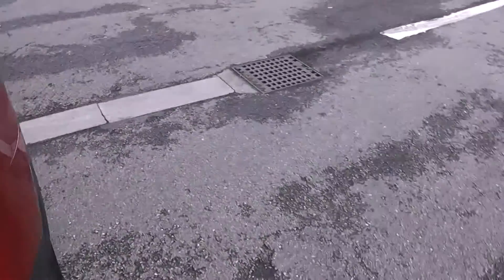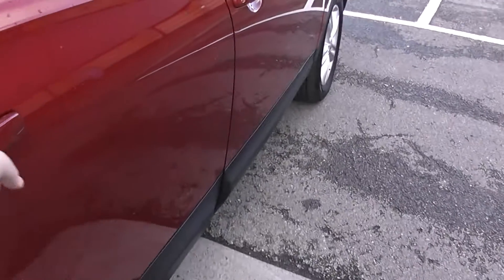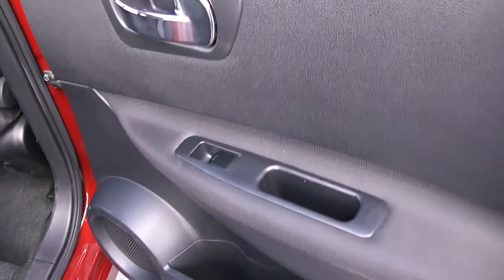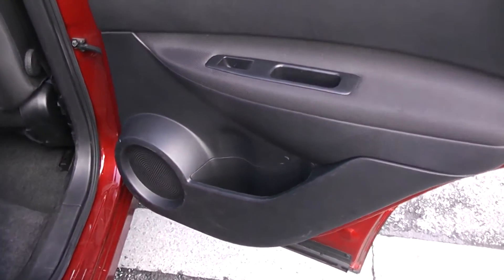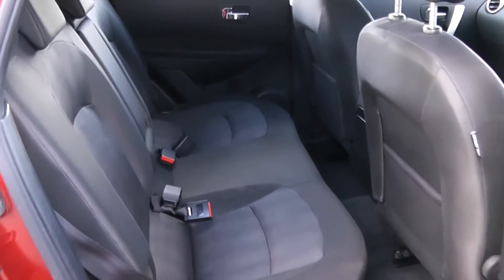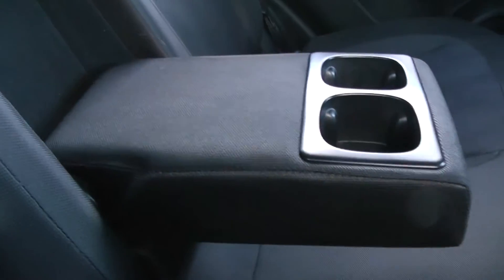Moving into the rear of the vehicle, there's a chrome handle up at the top with electric windows for the rear. Speakers and storage down below. It's a black cloth interior running right the way through the vehicle with three seats in the rear, fitted with three-point seat belts, headrests, and all equipped with ISOFIX. Additionally, when the centre seat is not occupied you can pop it down to accommodate an armrest and cup holders. There's additional storage in the rear of the front seats and plenty of leg room.